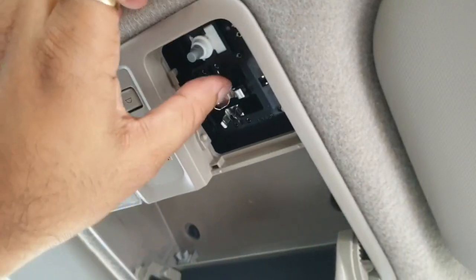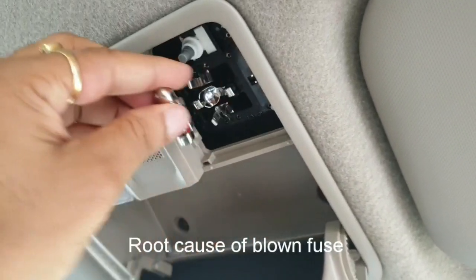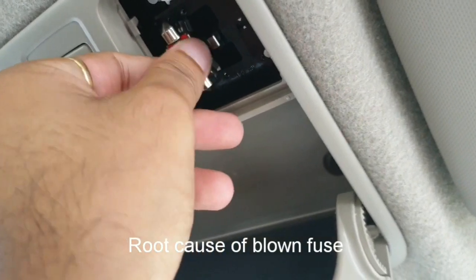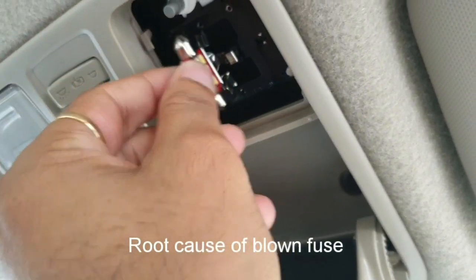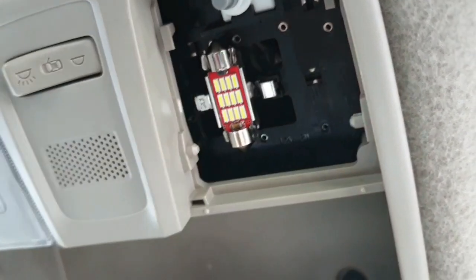Now let me show you the cause of why the fuse was blown. This is the holder for the LED bulb. While placing the LED bulb, you can see it is a tight fit. Once you place the LED bulb, the heat sink touches the plus and minus of the holder — so that's the root cause why the fuse was blown. Now replace the blown fuse with another 10 amp fuse.